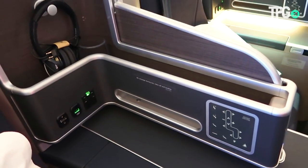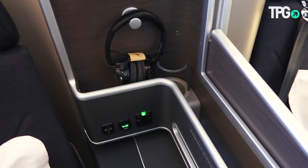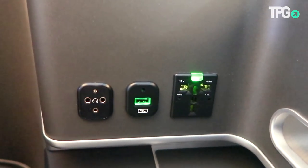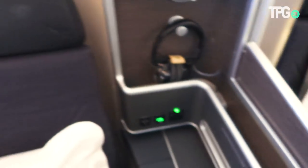There's a nice little storage bin here for a laptop or camera, a water bottle holder, and a headphones holder, which is nice. You also have a universal power plug, a USB port, and a three-prong headphone jack.